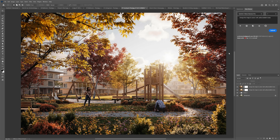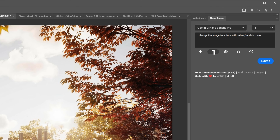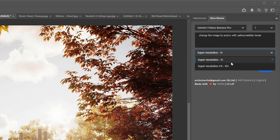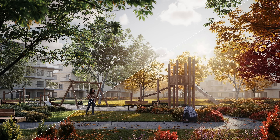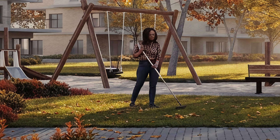As mentioned in the pricing section, with the new model we can also output 4K resolution by upscaling the image — you can set it up in the settings. When using this option, the cost goes up by 10 cents, from 16 to 26 cents. Here is the upscaled result: when zooming out or viewing on a small screen it looks okay at first glance, but if you zoom in you'll see a lot of artifacts and weird upscaling. Not worth it in this case.